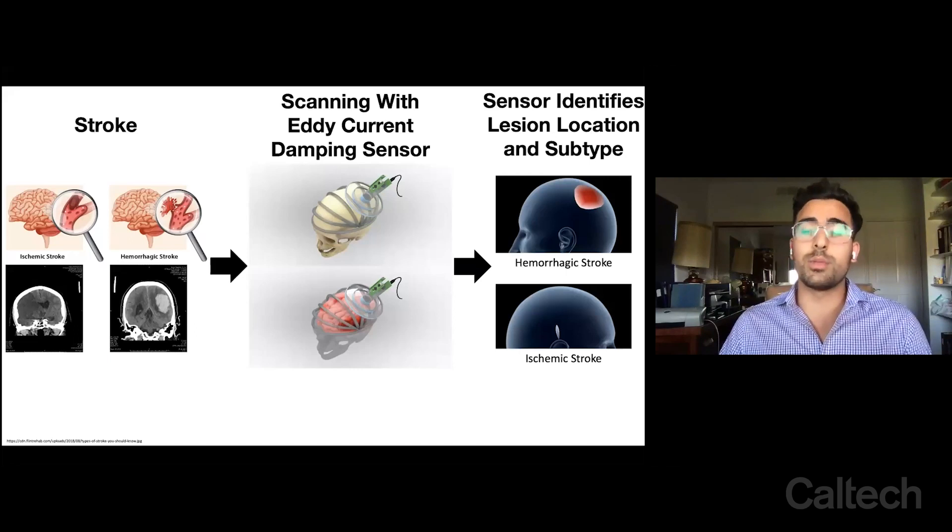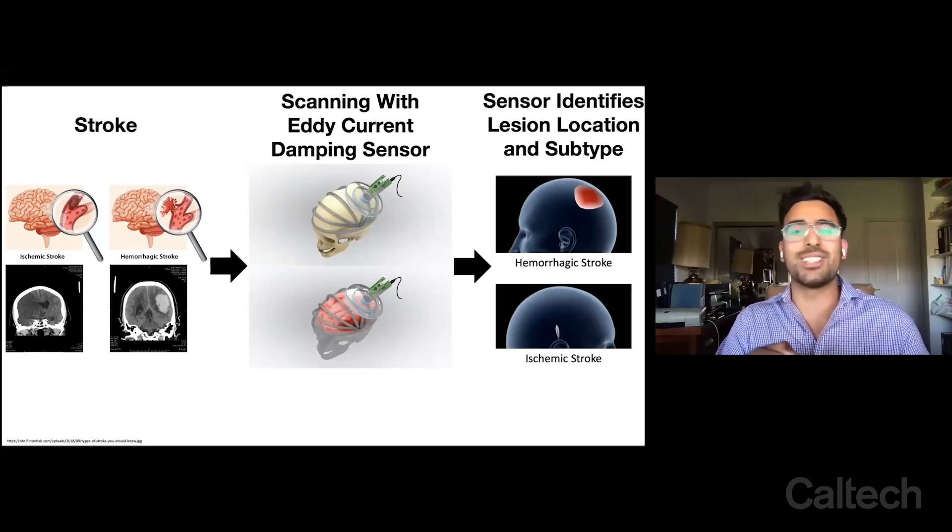What we wanted to do was create a portable stroke sensor, and we did that by using the eddy current damping phenomenon. The way it works is kind of like a metal detector — you can imagine walking across the beach looking for jewelry, and all of a sudden you find that conductive metal jewelry and it starts beeping. Same idea.